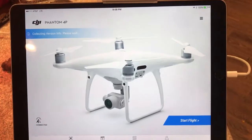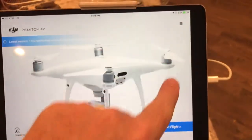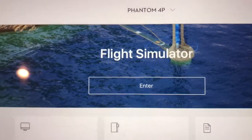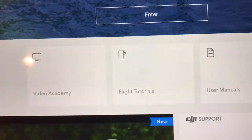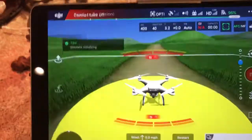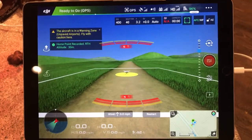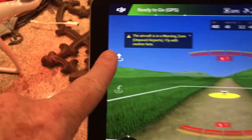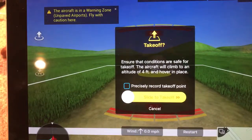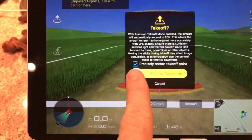Instead of starting flight right away, go to the Academy — tap the hamburger menu in the upper right corner, press Academy, then Flight Simulator. There are also some nice flight tutorial videos there. Press Enter and you're in the app as if flying. To take off, press the takeoff button — it prompts you to record the takeoff point so it can return close to where it launched. Select that, then slide to take off.